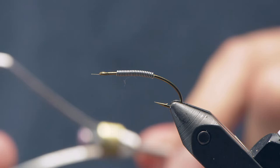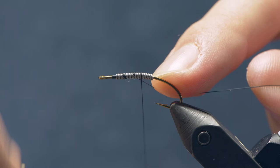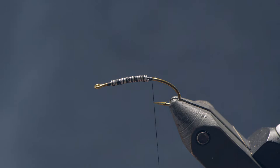For thread I've got a 10/0 black Vivas. We'll start that just ahead of the lead wraps at the front, then take wraps back over the lead to hold it in place. You could tie this fly with a bead as well if you want. This is a size 10 — you could easily do this all the way up to maybe a size 4 for a very large fly.